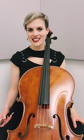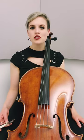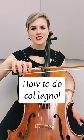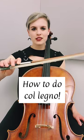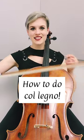We're covering another extended technique today: col legno. When that marking is present, most string players will default to col legno battuto, which is more of a vertical motion. I have my traditional bow hold and I flip it so my hair is facing the audience.